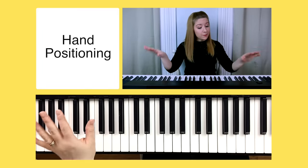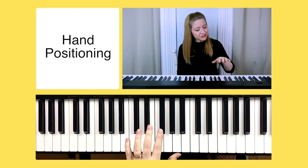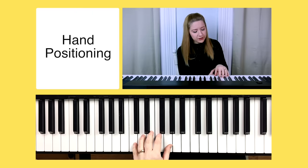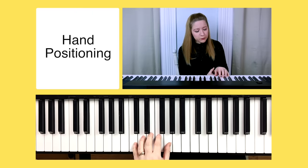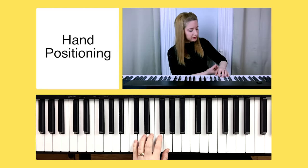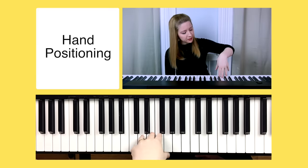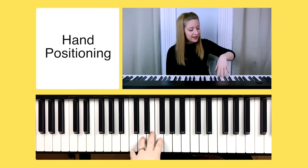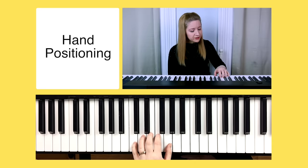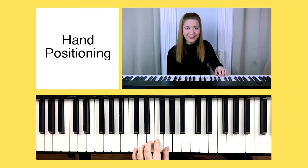It's time to get our hands on the piano, which means we need to talk about hand positioning. The first step is to gently rest your fingertips on the piano keys. Next, imagine there's a small ball underneath your hand, which means you would need to curl your fingertips in order to put your fingers around it. You'll also want to make sure that your wrist is nice and even with your hand and that your fingertips are gently resting on the keys.